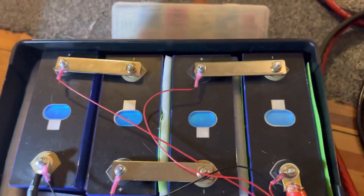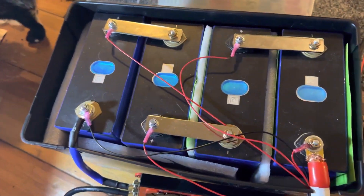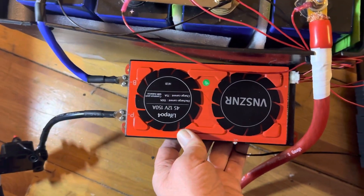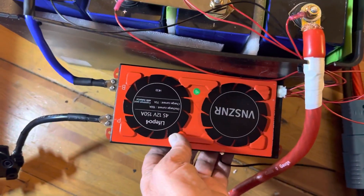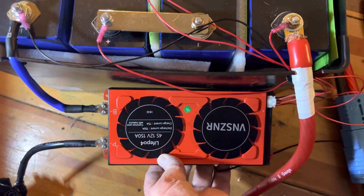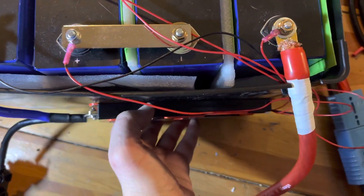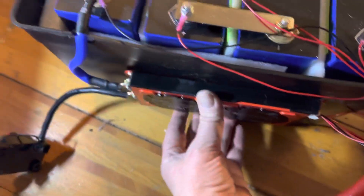To protect these lithium iron phosphate cells — and by the way, these are 280 amp hour — I have the DALI BMS system. That is a battery management system that makes sure the cells are balanced, they don't overcharge or undercharge. It has temperature protection, everything. I have to glue that to the outside.